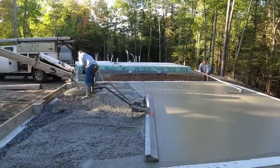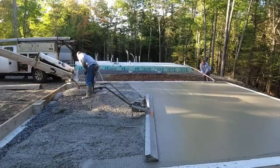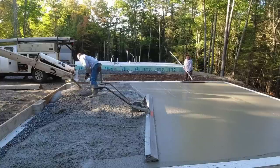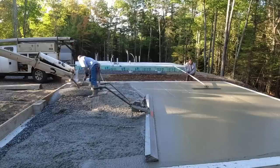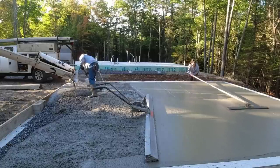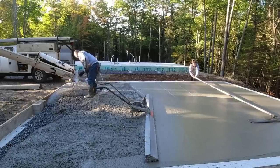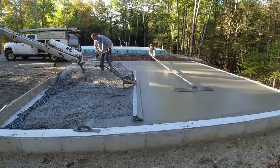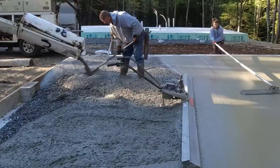If you pour it too stiff you're going to have trouble. One thing I've seen with other guys trying to use these power screeds is the concrete's just too stiff — those things aren't heavy enough and you don't have enough down pressure on them to get the concrete nice and level. So it just takes too long to screed that way. If you're not going to pour a six or seven inch slump, I wouldn't even bother using these things.